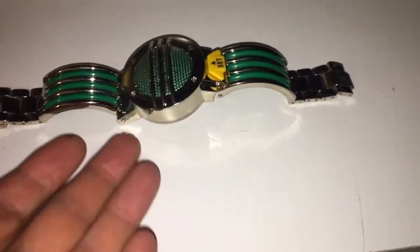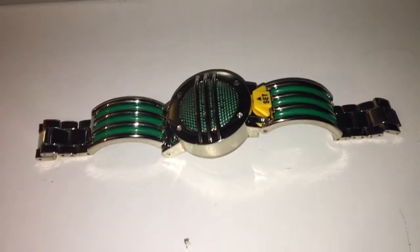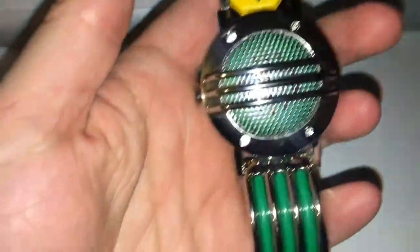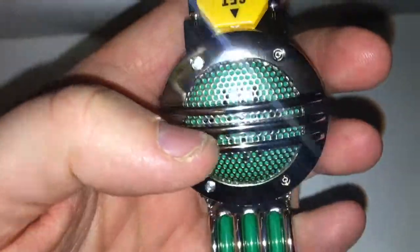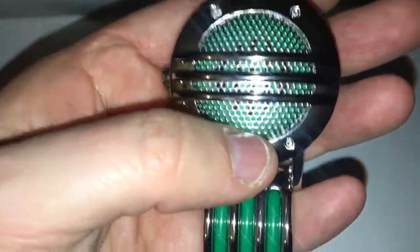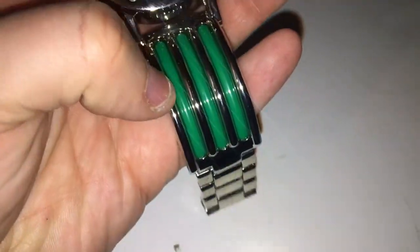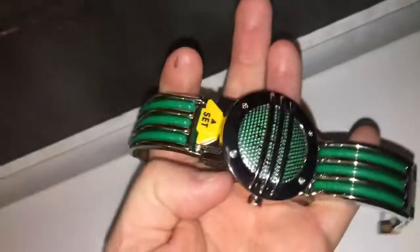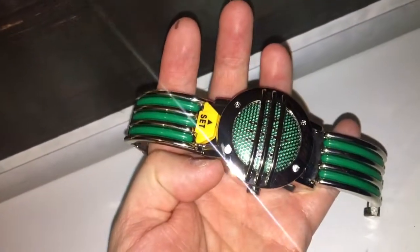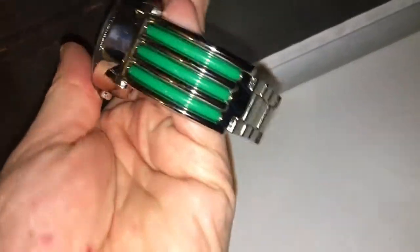So here it is — the communicator out of the packaging, and like the other Legacy one, it is absolutely stunning. It's an amazing replica. You can really see the honeycombs there; it really takes you back to the 90s. This is the green section and it looks really nice. It's really stunning.